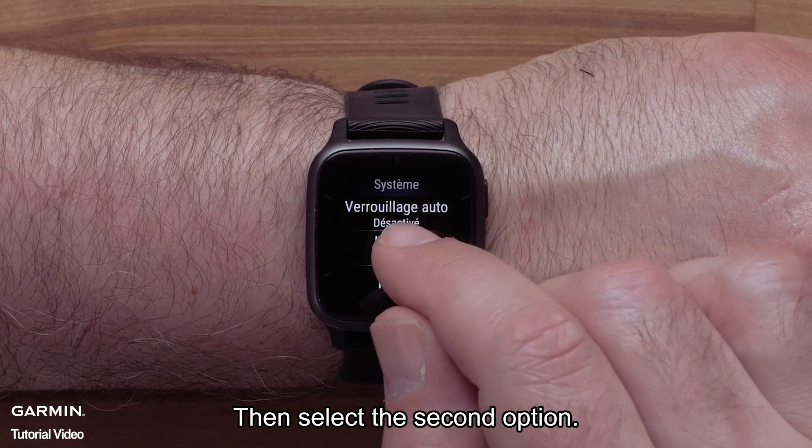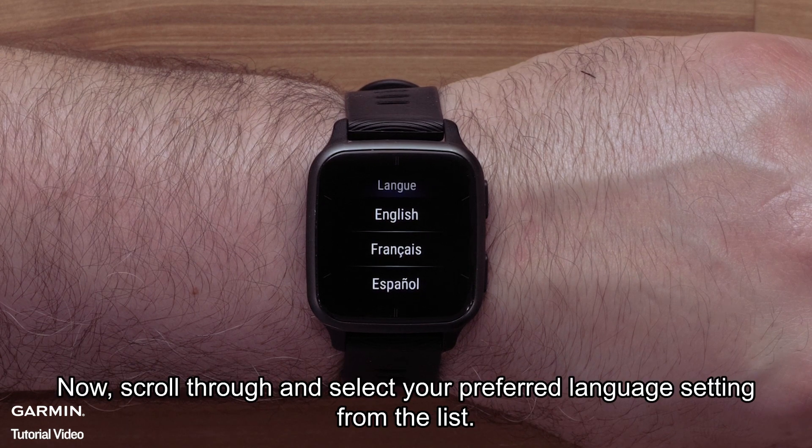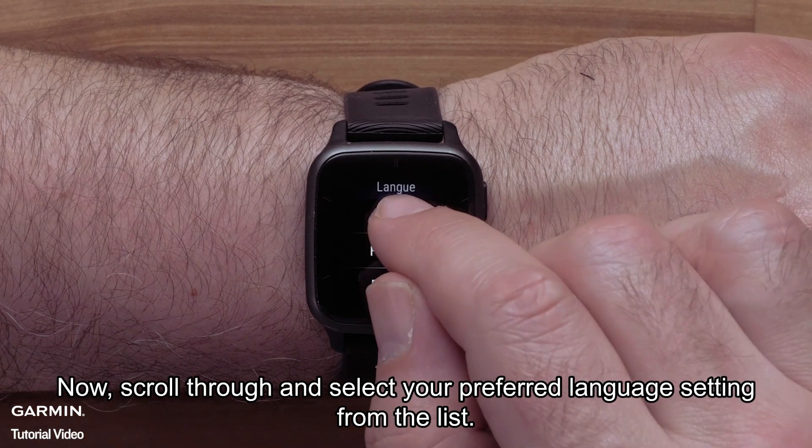Then select the second option. This is the language settings. Now scroll through and select your preferred language setting from the list.